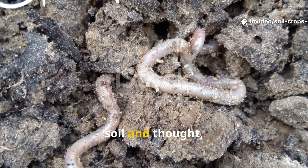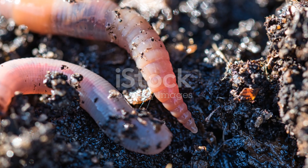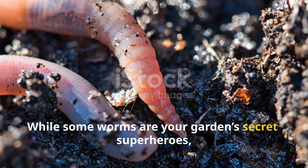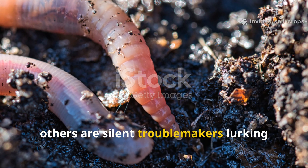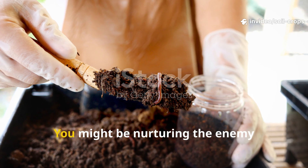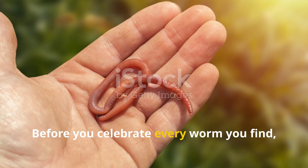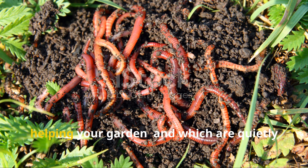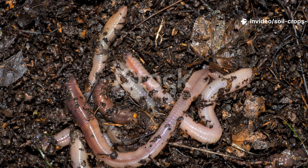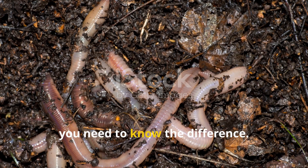Ever spotted a wiggly creature in your soil and thought, great, more worms must mean better soil? Hold up, that's not always the case. While some worms are your garden's secret superheroes, others are silent troublemakers lurking beneath the surface. You might be nurturing the enemy without even knowing it. Before you celebrate every worm you find, it's time to learn which ones are truly helping your garden and which are quietly causing chaos. If you're serious about keeping your garden thriving, you need to know the difference.